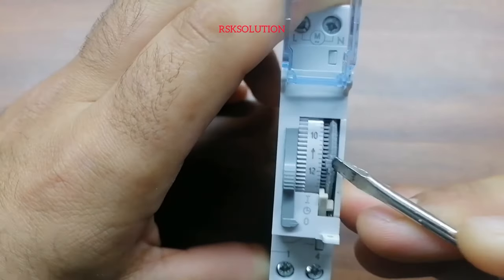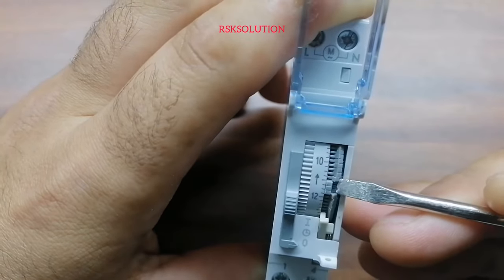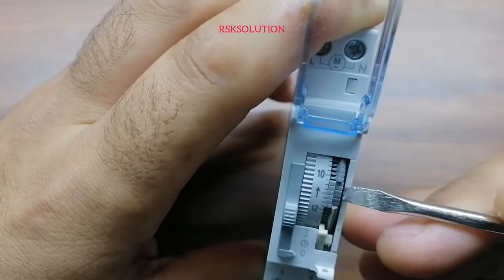It makes the circuit on and off automatically. For example, if you want to turn it on from 10 to 12, you set it like this and it will only run from 10 to 12.